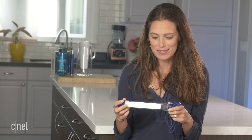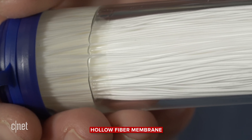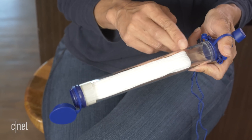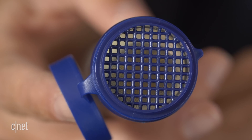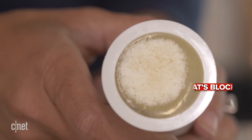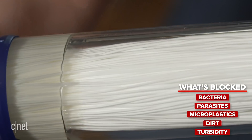This shows you the inside of the original LifeStraw technology — this is our hollow fiber membrane, or our membrane microfilter. If you buy a regular LifeStraw today, this is what's inside of it. You can see these very small, tiny straws. When you drink water, the water comes into the inside of these straws. There are tiny microscopic pores of 0.2 micron in every straw, and so bacteria, parasites, microplastics, dirt, and turbidity will be trapped within these straws.